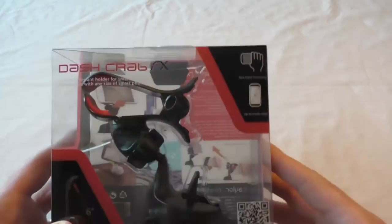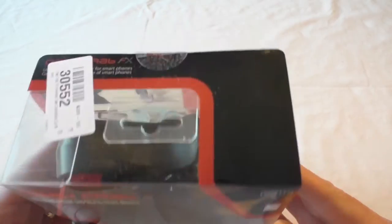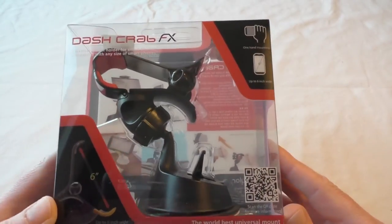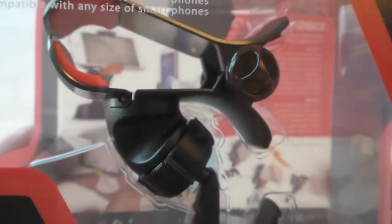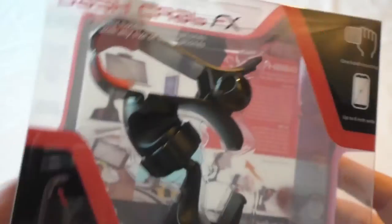Hello YouTube, it's Bob back with another unboxing for you. This is the Dash Crab FX, an in-car mount that will stick pretty much anywhere — it doesn't have to be on the glass, it can be on your dashboard as well. I'll just quickly freeze it there so you can grab that QR code. As you can see, it's called the Dash Crab FX.